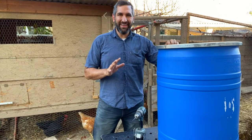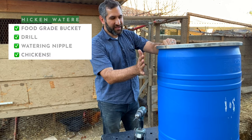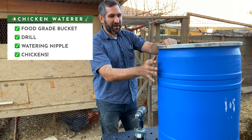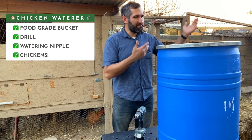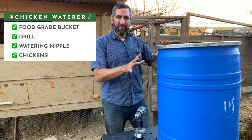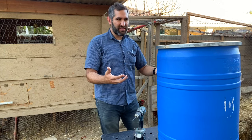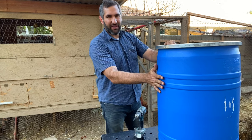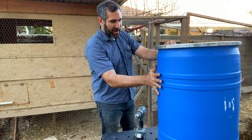Making a chicken waterer is easier than you would think. First, you want to start with some sort of container that is food grade. I got this barrel — I think I paid about 10 bucks for it from a supplier. What you primarily want to avoid is using something that had a caustic chemical in it. A food-grade barrel like this — sometimes they hold things like Gatorade or Coca-Cola — is a great option.